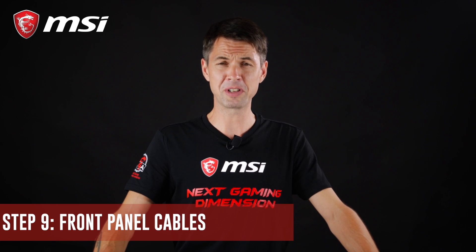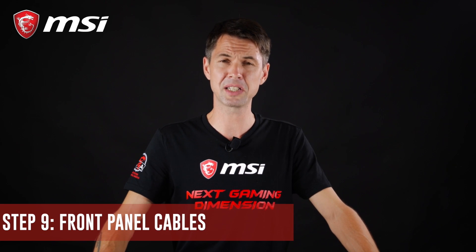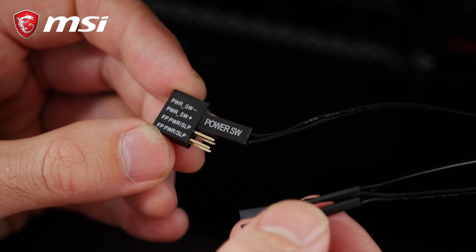With all our components set up in the case, we must now finish connecting our cables that link our chassis to our motherboard. First, let's start with the front panel connectivity.